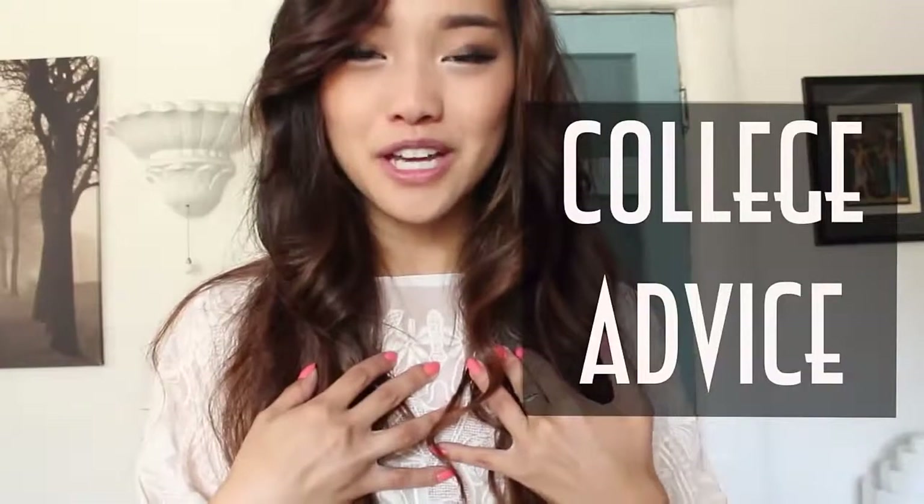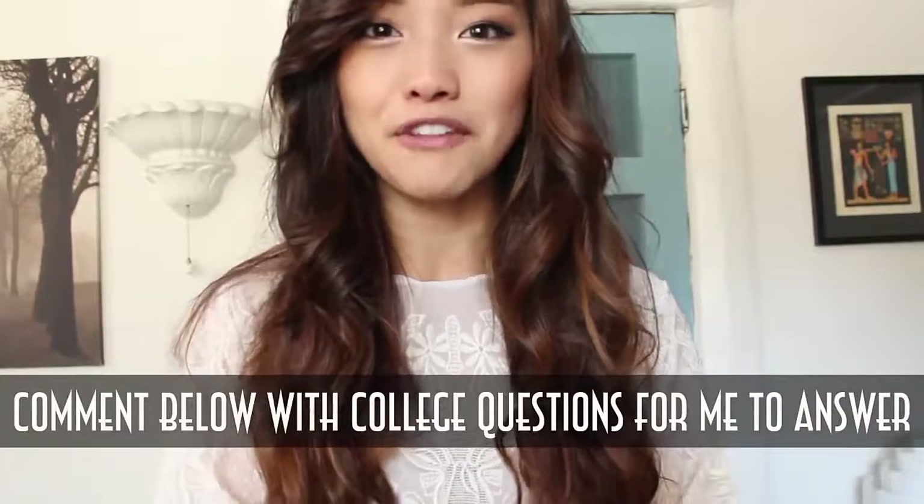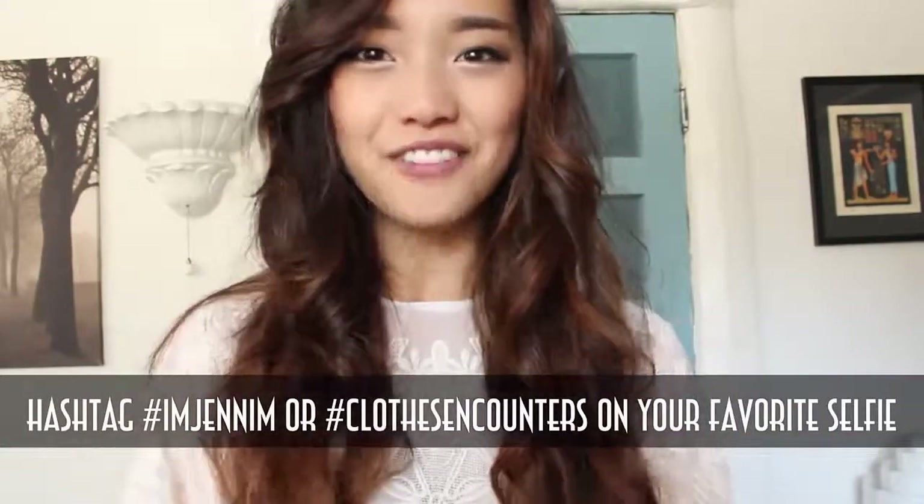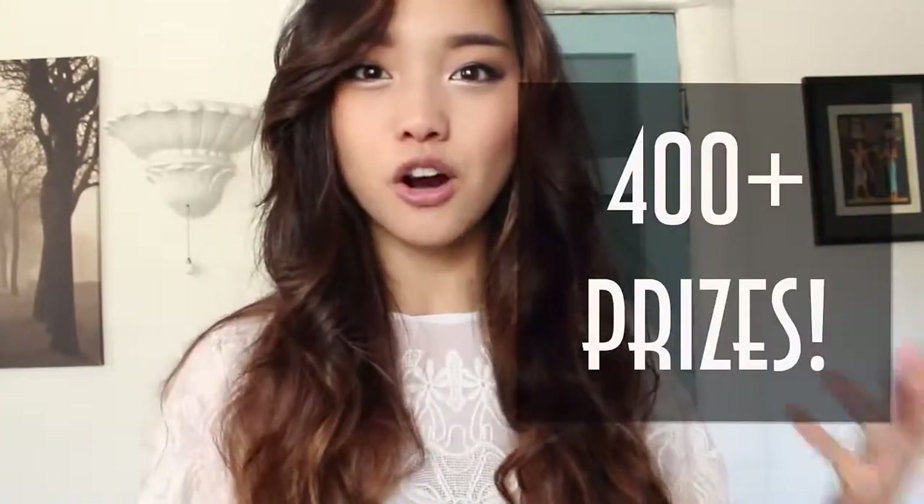At this event, you're going to see us do a lot of live things — like I'll be doing college advice, hairstyle tricks, and makeup. So if you have any questions about college, like how to balance your social life and your studies, making friends, or my favorite college hairstyles, please comment down below and I'll pick my favorites and answer them at Bullseye University. I'll also be doing caricatures — basically a really exaggerated cartoon of you. If you want me to draw you, go on Instagram and hashtag imjenim or clothes encounters with your favorite selfie, and I just might draw you there. There are going to be over 400 prizes given away, so the more you hang out, the more likely you are to win something.